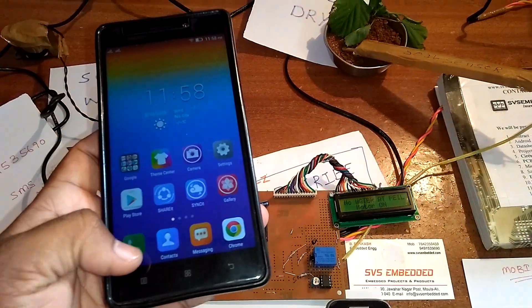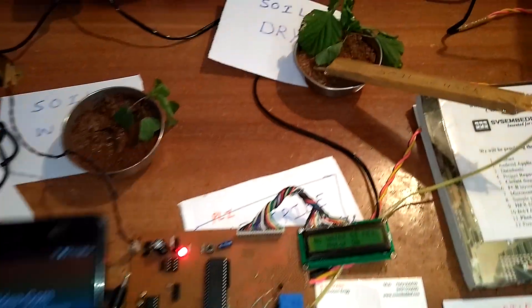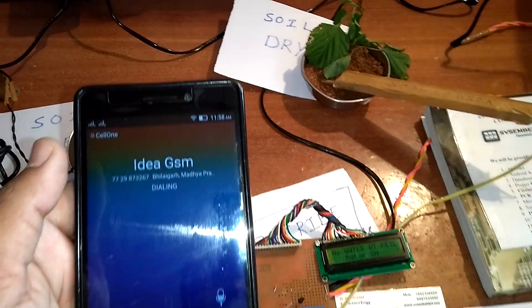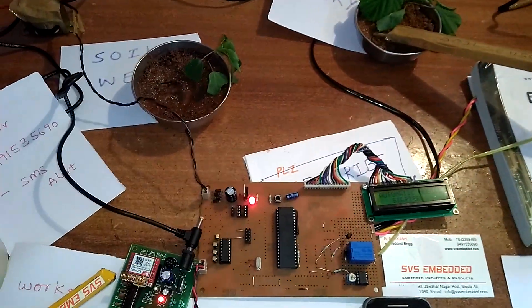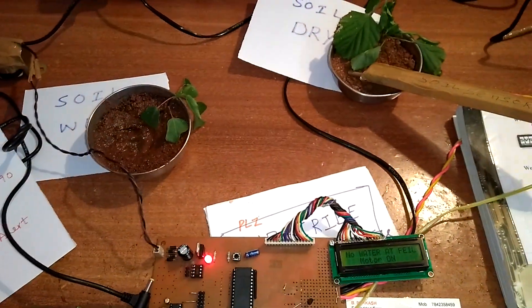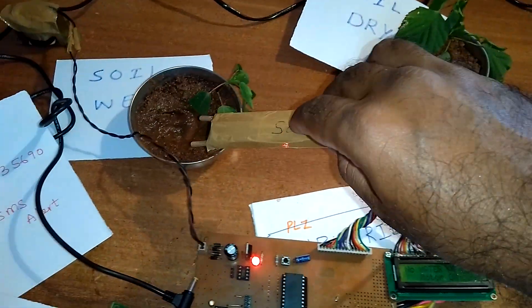Motor is off. The owner receives one SMS alert: 'Water motor pump off.' Then when the owner calls again, they receive one SMS alert: 'Water motor pump on.'